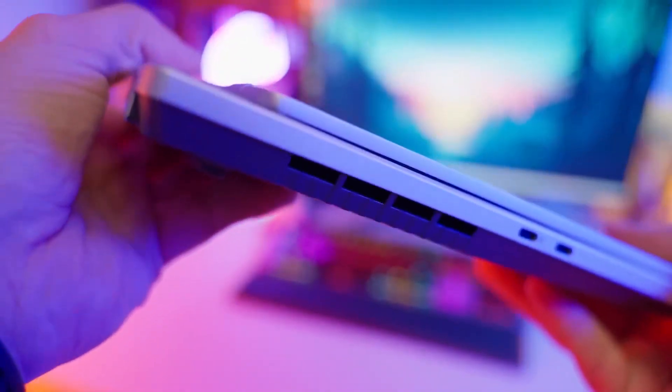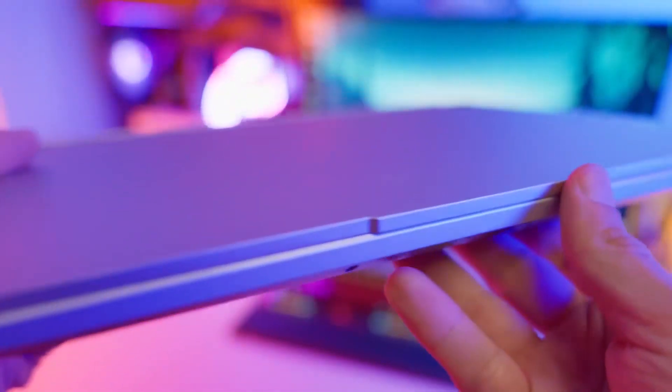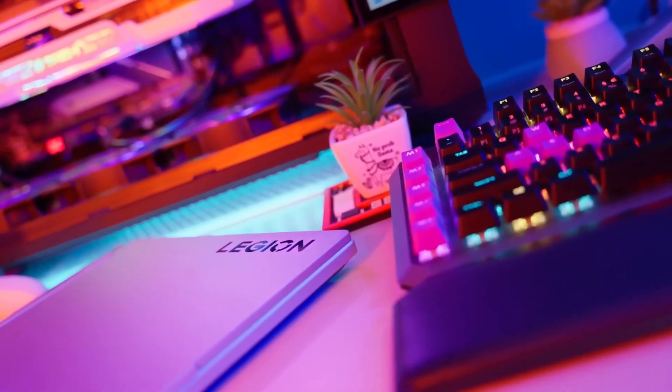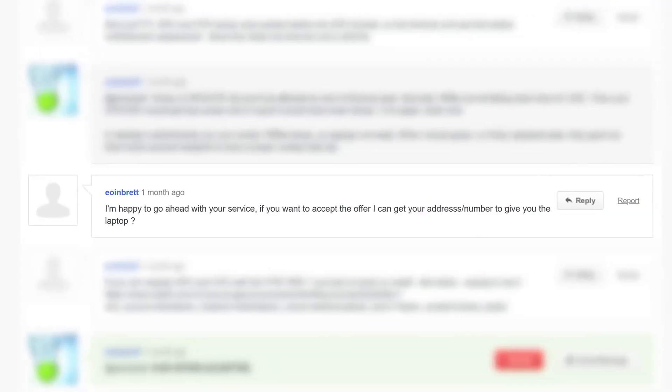I advised him to contact the service center again — after all, there is a warranty and it covers this kind of defect, especially if the repair was done improperly. However, completely disappointed by the lack of professionalism, the laptop owner contacted me instead. Judging by the number of posts on Reddit, this is probably not the first or last time, so it's no wonder the owner prefers to pay out of his own pocket for service from a Polish YouTuber living in Ireland rather than rely again on Lenovo.